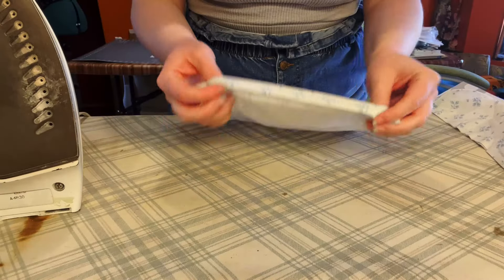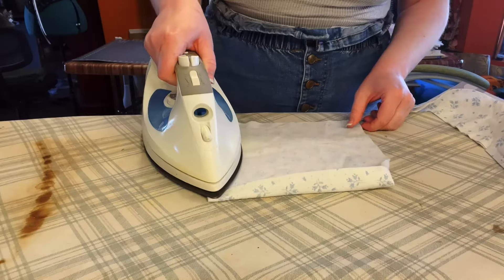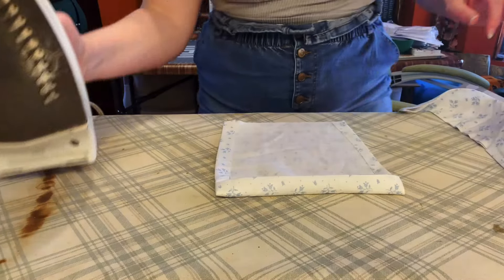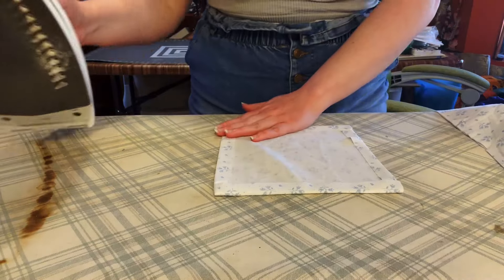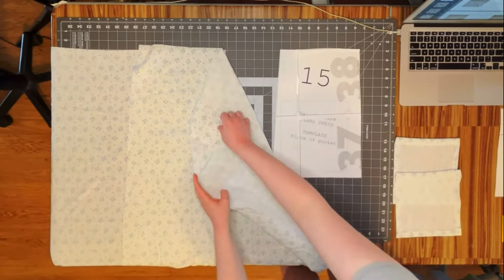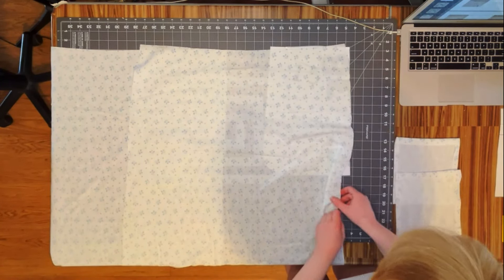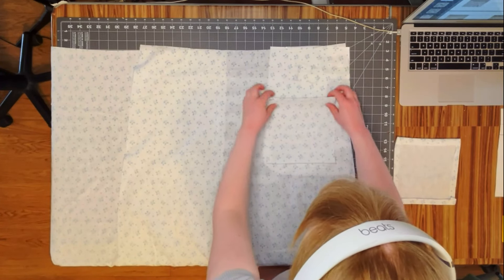Once we've sewn it, we turn it right sides out and fold in the two side edges and the bottom edge. To sew it onto the skirt, I'm using the pocket guide — I just place it underneath my fabric so I can see where to put the pocket, and I top stitch all the way around except for the top of the pocket.